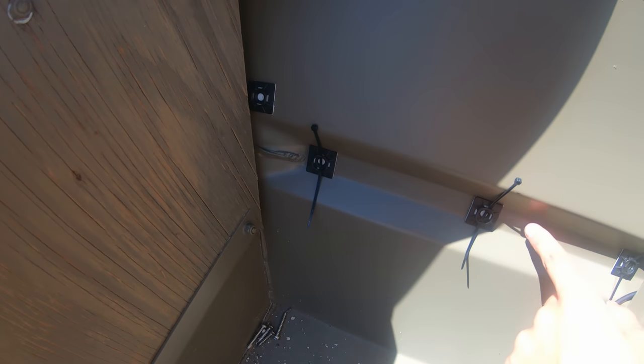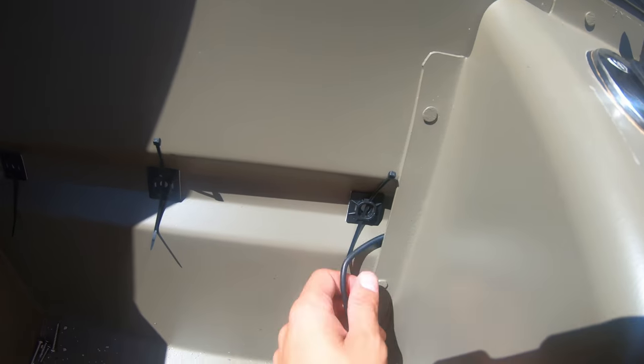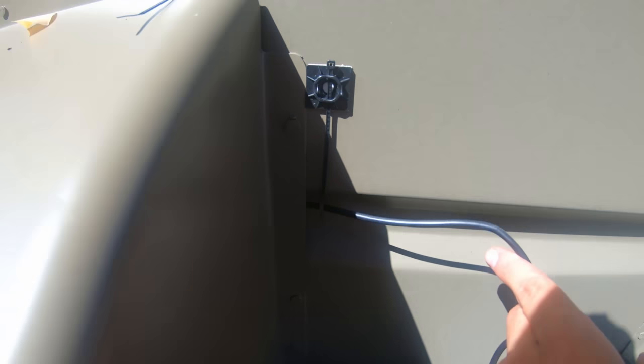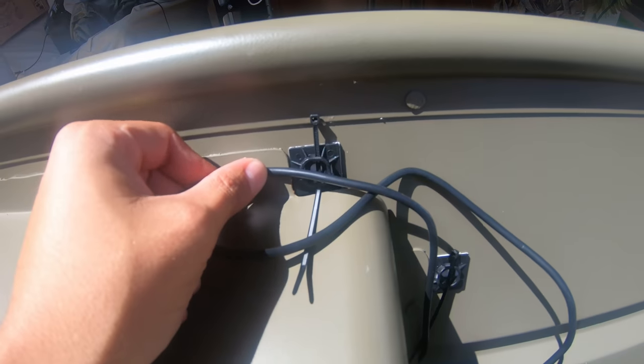We're running the cables through these tie-strap connectors. We ran the cable through the bench, it came out the other side, and we lined them up with the connectors.